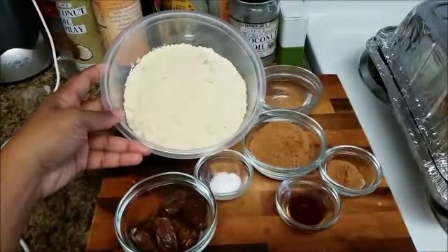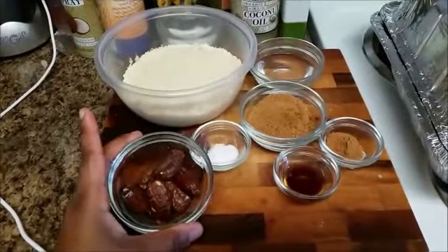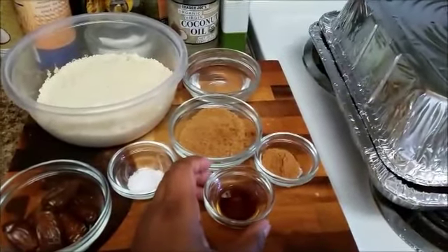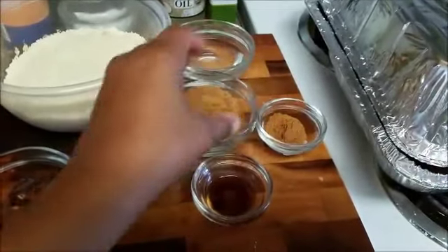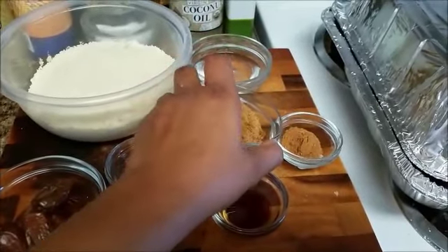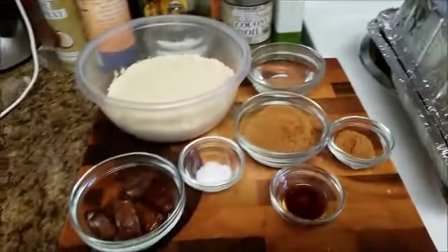For the pie crust, we're going to use some blanched almond flour — delicious, you can find it at any grocery store nowadays. We're going to use some Medjool dates that are pitted, a pinch of salt, a little bit of vanilla extract. You can get the bourbon kind at Trader Joe's. We'll also add some pumpkin pie spice seasoning, a little bit of coconut palm sugar, which is lower in sugar but higher in flavor than traditional table sugar, and some coconut oil that's been melted down at room temperature. And that's all for the crust.